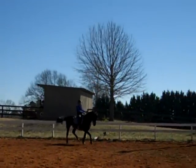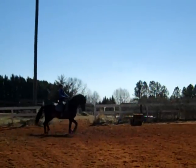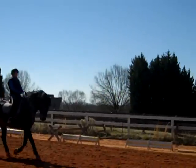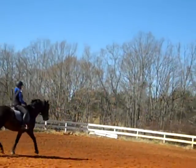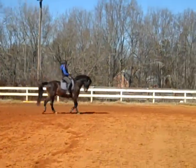Half halt, send him forward, because he can feel you taking that breath. This is the first time we've added the breath like this to a half halt. Feel what he's doing — do something, a shoulder-in or a travers, whichever one you feel might work. And then forward right away.